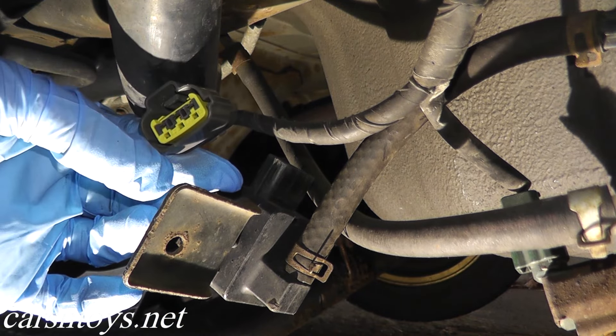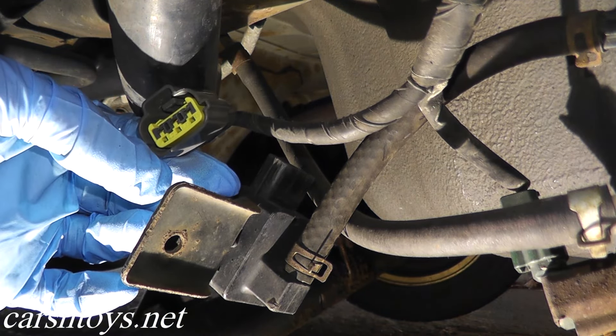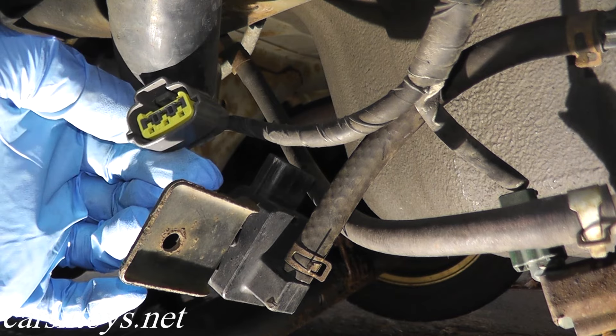What we want to do is turn the ignition key to the on position. Don't crank, don't start the car — just turn the key to the on position.